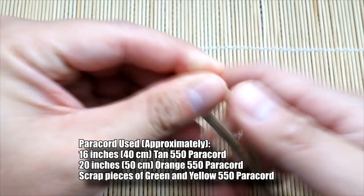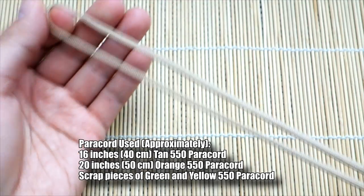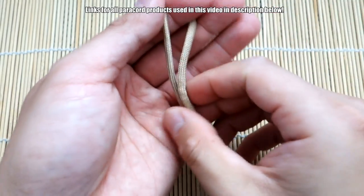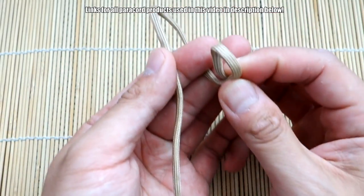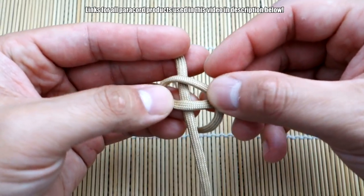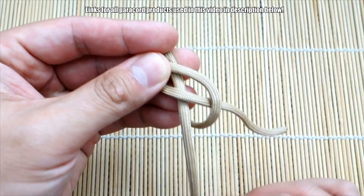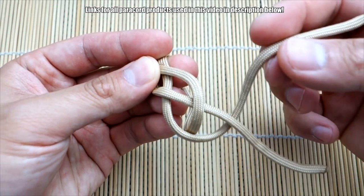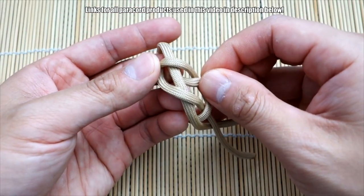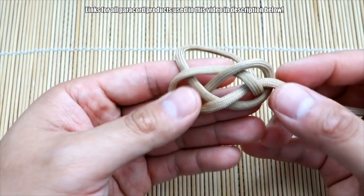To start this paracord pumpkin, we've got our piece of tan paracord. You can use brown or any other color if you want. We're just going to tie a simple diamond knot. We're going to use the usual method — take the cord on the right, make a loop, lay that over the other strand. Take the cord on the left, bring it underneath that cord on the left, go over, under the middle cord, and over the last one. So now we have our Carrick's bend formed.